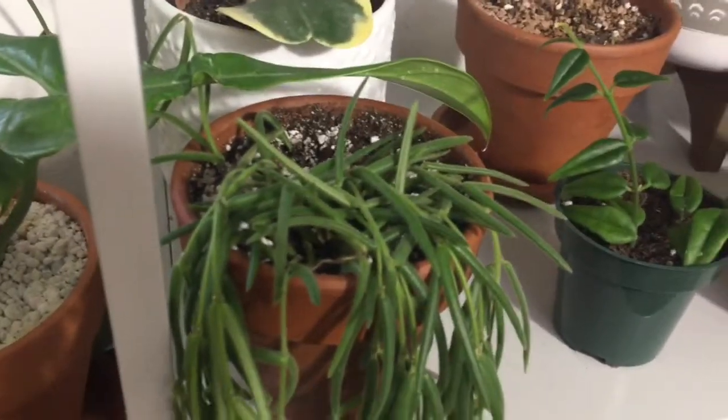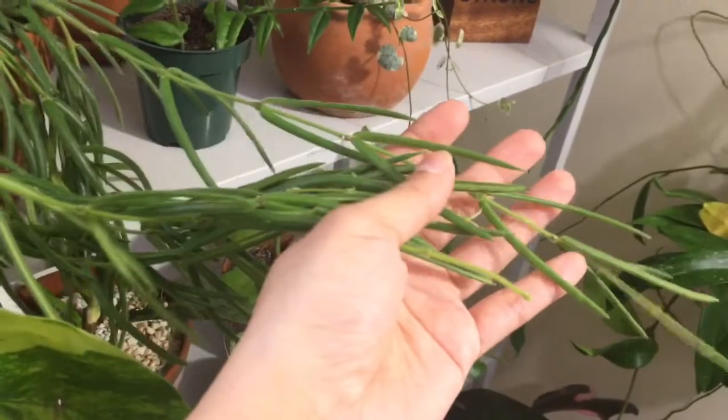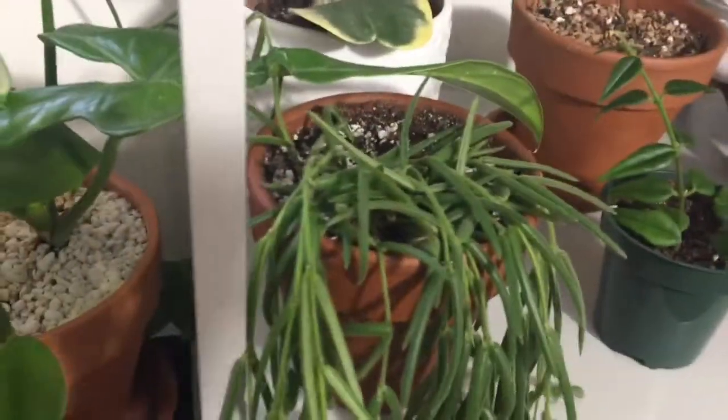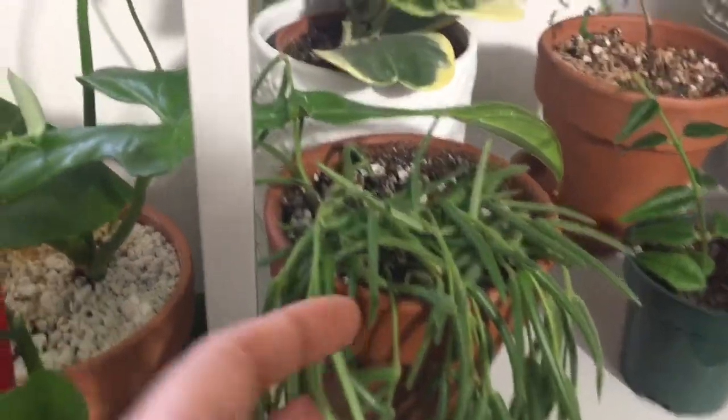Next to that, I have this Hoya Linares, which is super long. It's one of my favorite plants. It grows pretty fast and I really love the look of it.